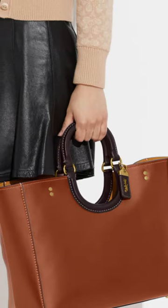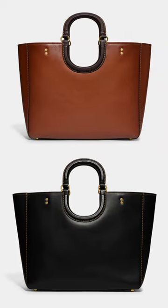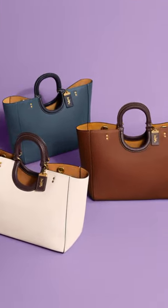Inside, the Ray Tote has a roomy interior with plenty of space for your daily essentials, as well as a zippered pocket and two slip pockets for added organization. The bag also has a key clip to keep your keys easily accessible.